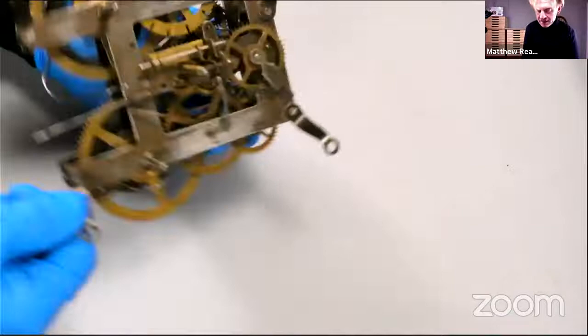It looks like I did a pretty thorough job of putting plenty of oil on this. You don't want the oil running down the plates, but conversely — and it's a question that comes up quite a lot — you don't want too little either.